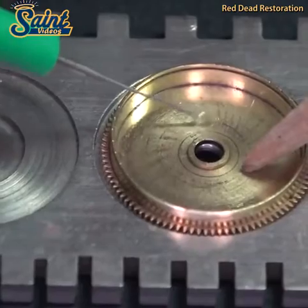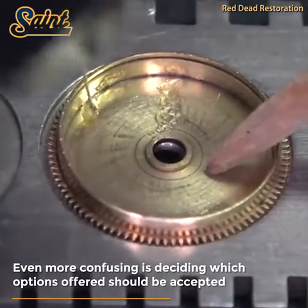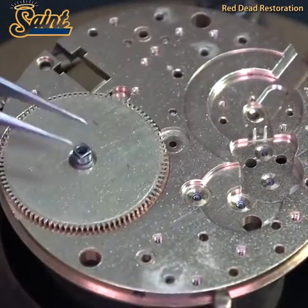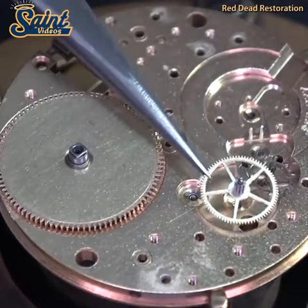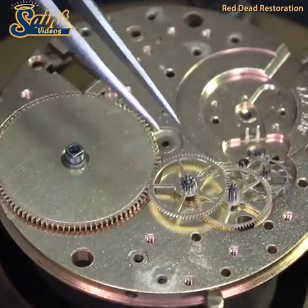An expert watchmaker isn't necessarily a master of refinishing, so look for an expert in the field. Some claim original crystals should be left as is, arguing the replacement can devalue the timepiece. If a crystal is original and in working order, keeping the original will do no harm.